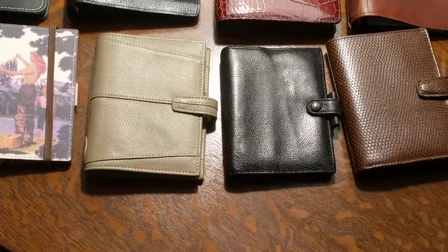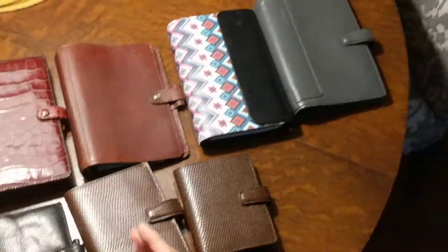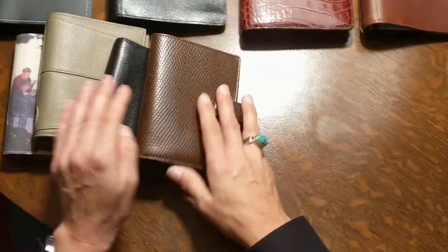Hey, all these planners — what do I need them for? I have no clue, but it's time to reevaluate. I'm going to go over some of them. A lot of them are on YouTube and some of them may not be.